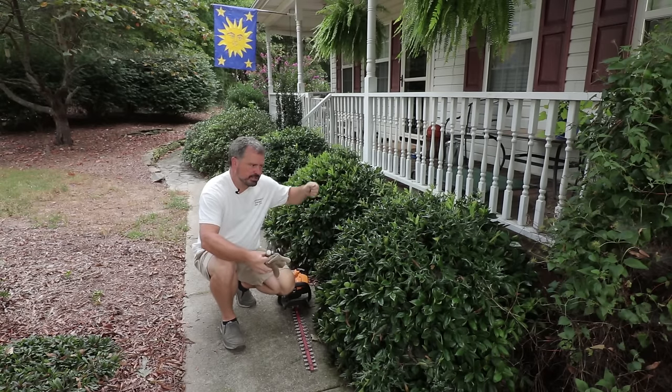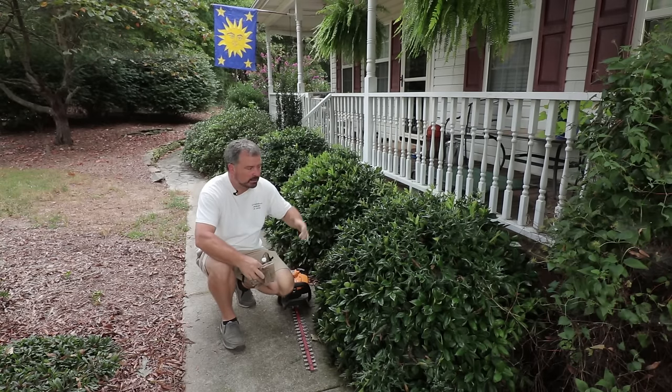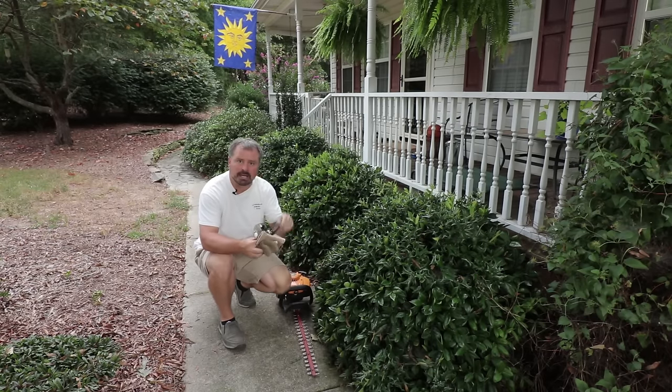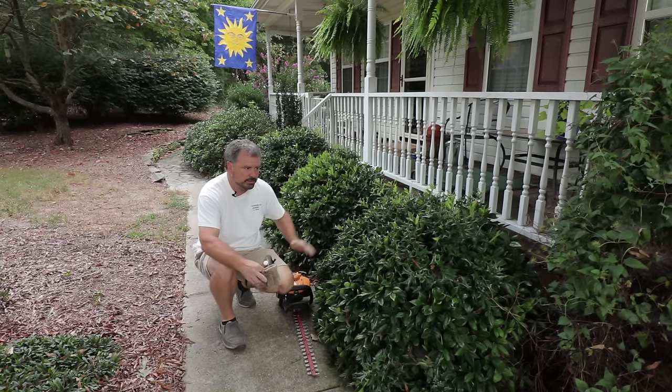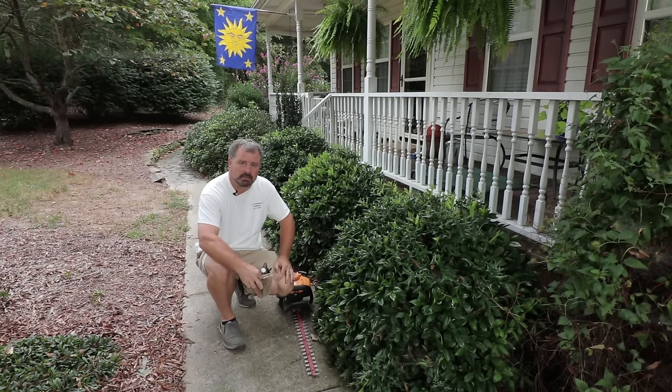I could use a pair of manual hedge trimmers to take this foliage off, but it would really take me a very long time. These are pretty big plants and they're very well established, so I'm going to use this gas hedge trimmer and some eye protection. The first thing I need to do is strip off all this foliage so I can actually see down to the ground to start digging them out.